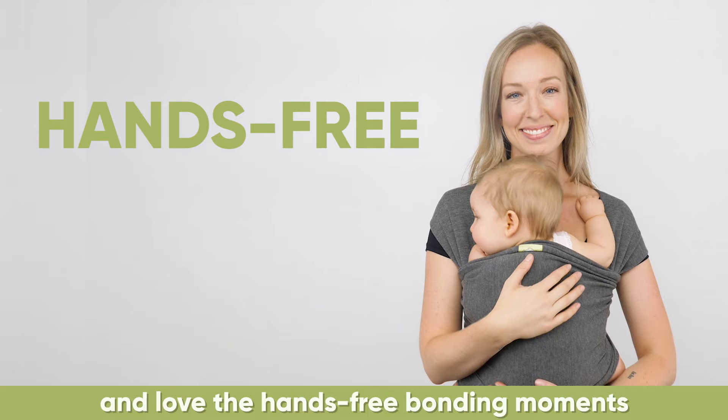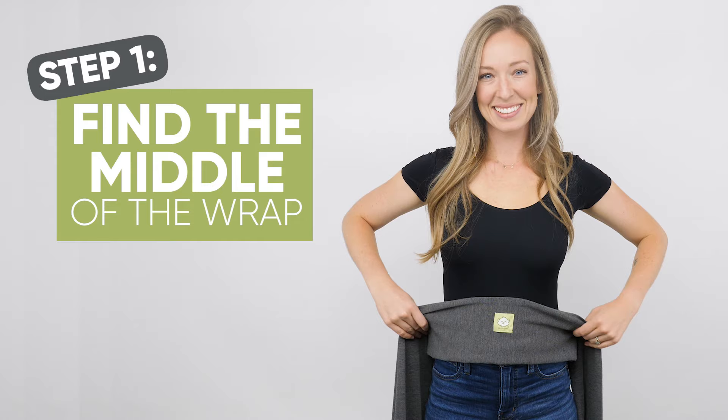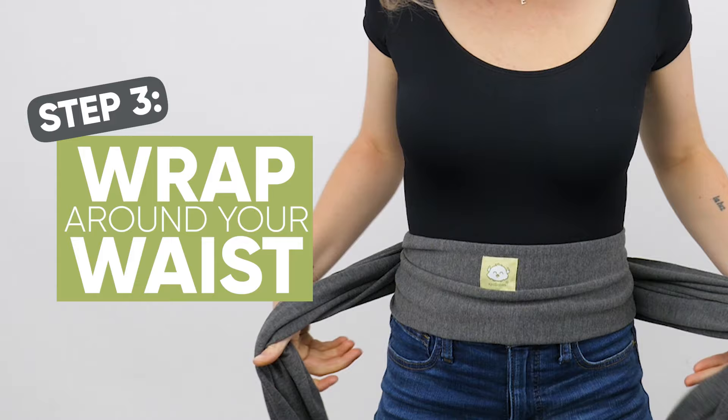To start, find the middle of the wrap. With Kia Baby's Wrap Carrier, the tag is in the middle. Place the wrap on your stomach so the tag is facing outward. Wrap it around your waist and pull each side towards your back.